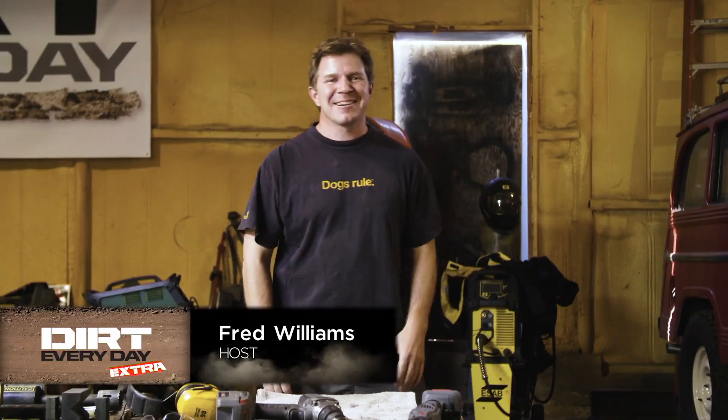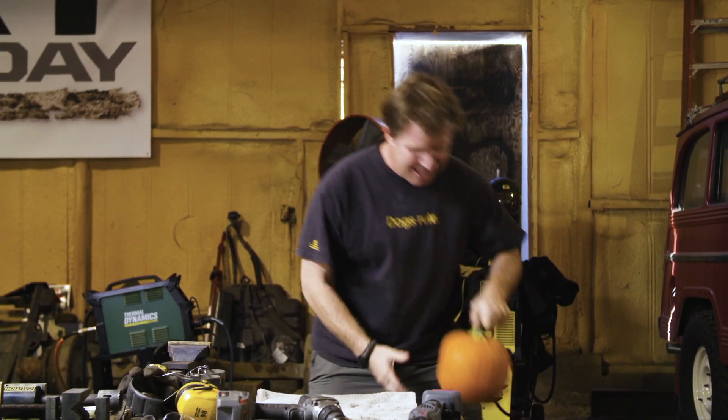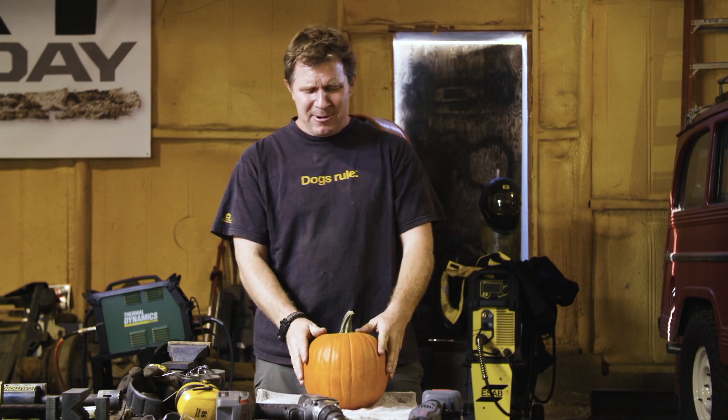Alright, hey, this Dirt Every Day Extra, we're going to try something different. We always show you guys trucks and everything, but I've got something special for you. It's that time of season when the leaves are changing, and we're going to do something that you guys have probably seen other videos about all over the internet, but you've never seen it the way we do it here at Dirt Every Day.